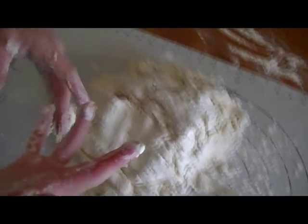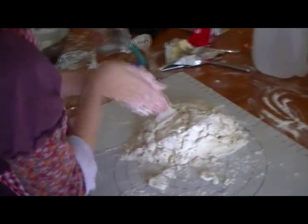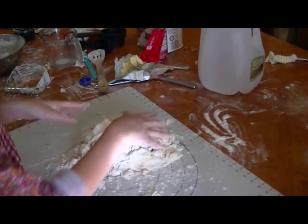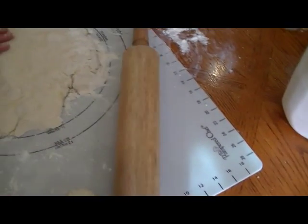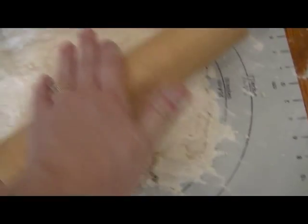Now we want to very gently put it together until it's mixed in — it's not kneading, this is just gently putting it together. It's like a pie crust — very light and fluffy. The dough is going to be rolled out. Put a little bit of flour on the rolling pin so that it doesn't stick, then roll it out until it's about a half an inch thick.